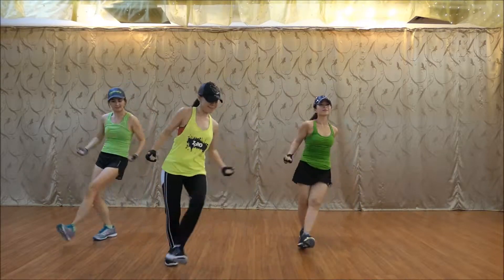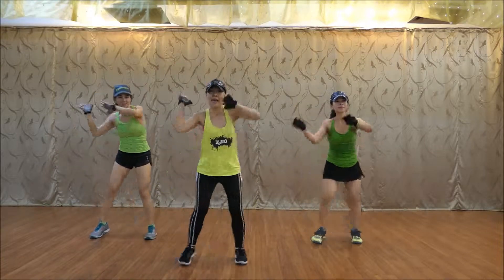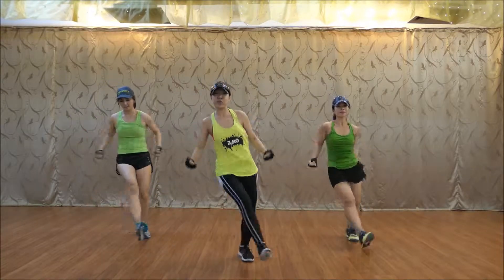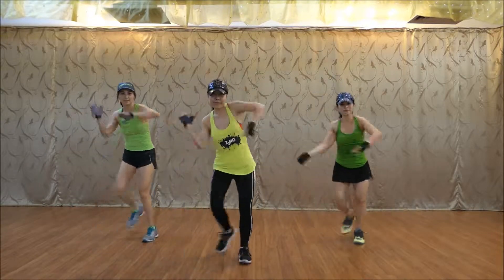Yes. Back. Ready. Two. One. Two. Change. Down.